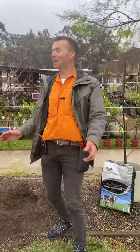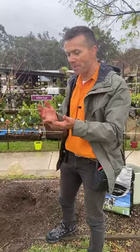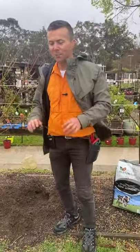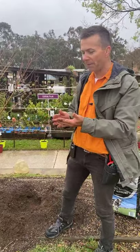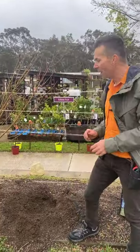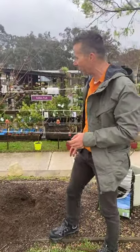Welcome to a somewhat blustery Eden Gardens. Today we're going to address a few questions that we frequently have — things that people are a little bit concerned about, think they need to call in the experts or it's all too hard, whereas in fact I'm going to show you how easy these things are.